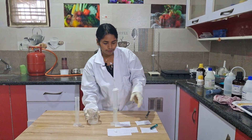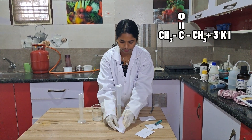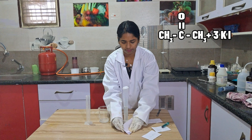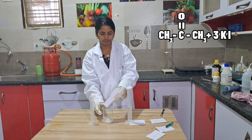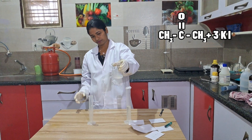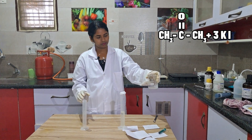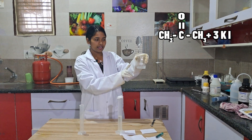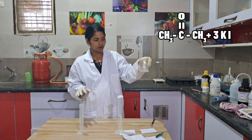In this, add 4.2 grams of potassium iodide which I weighed and kept here. I am pressing it so that we get the powder — dissolution will be faster. Now dissolve it. We got a clear solution. So this is acetone dissolved in water, to which we added potassium iodide.